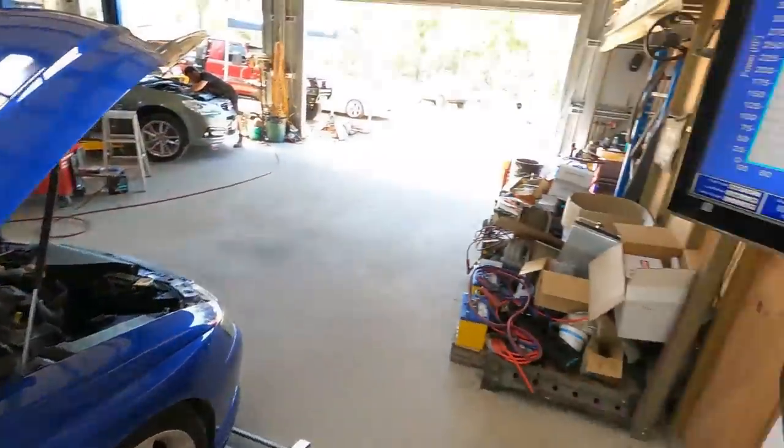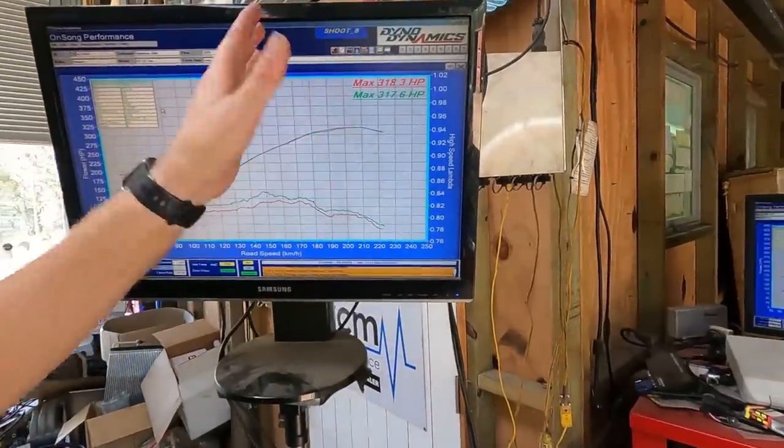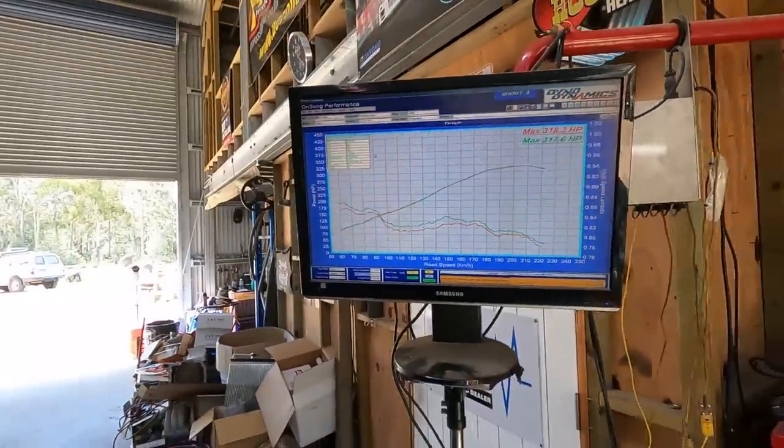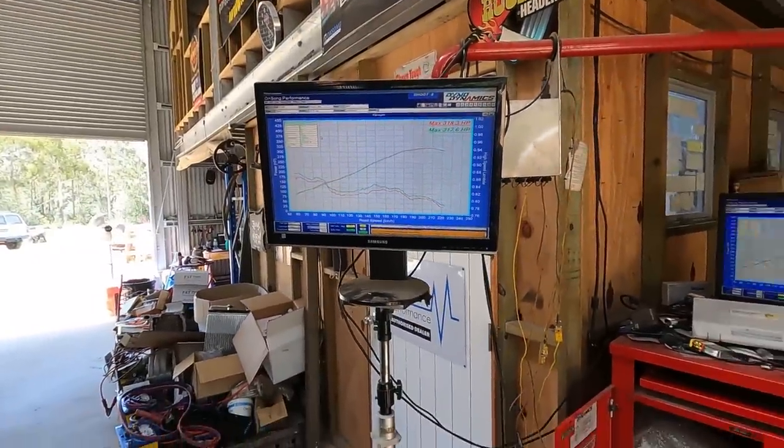Alright boys and girls, this is what I'm starting off with — around 318 horsepower at the wheels to start with, before we work our magic.